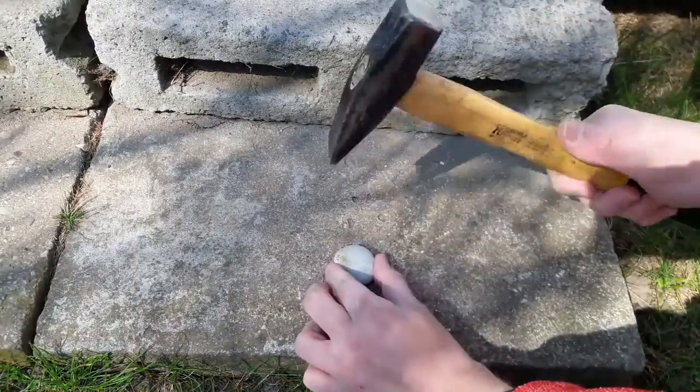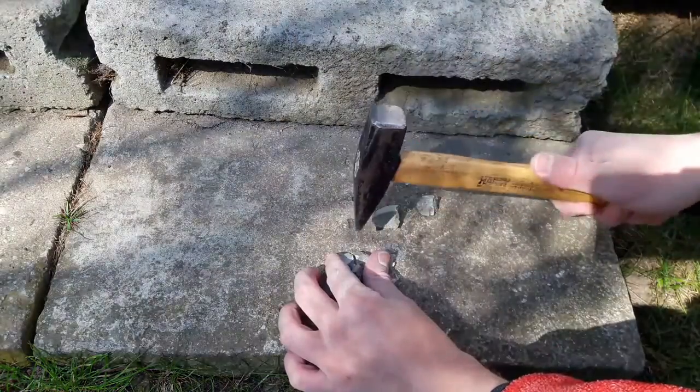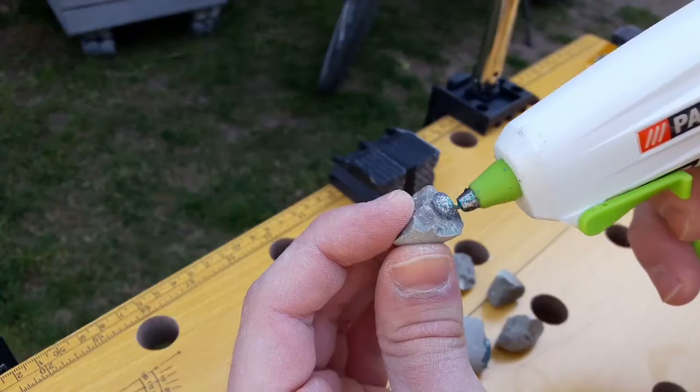At first I am using a hammer to crack my stones. That way they will be irregular and really interesting. If you don't want your pendants to be so irregular, you can cut the stones with a hand saw.